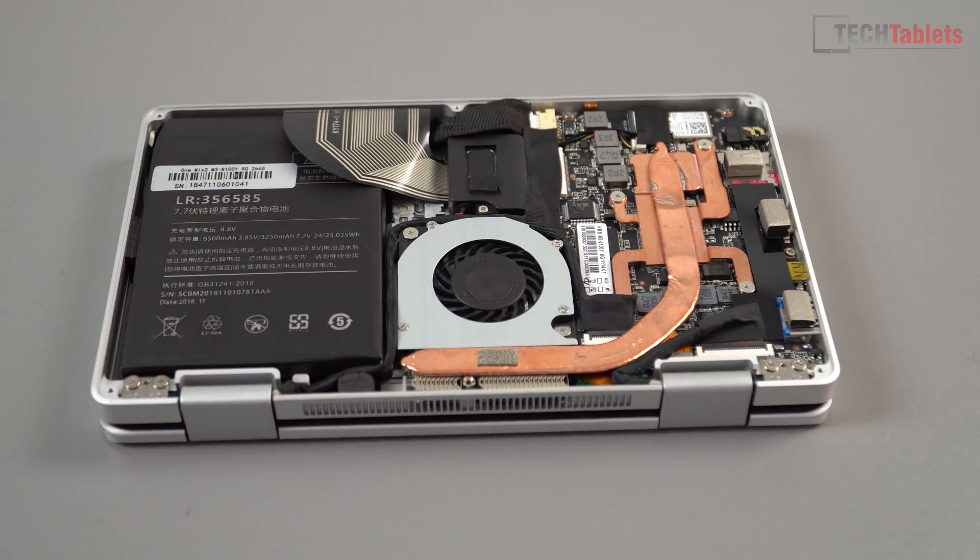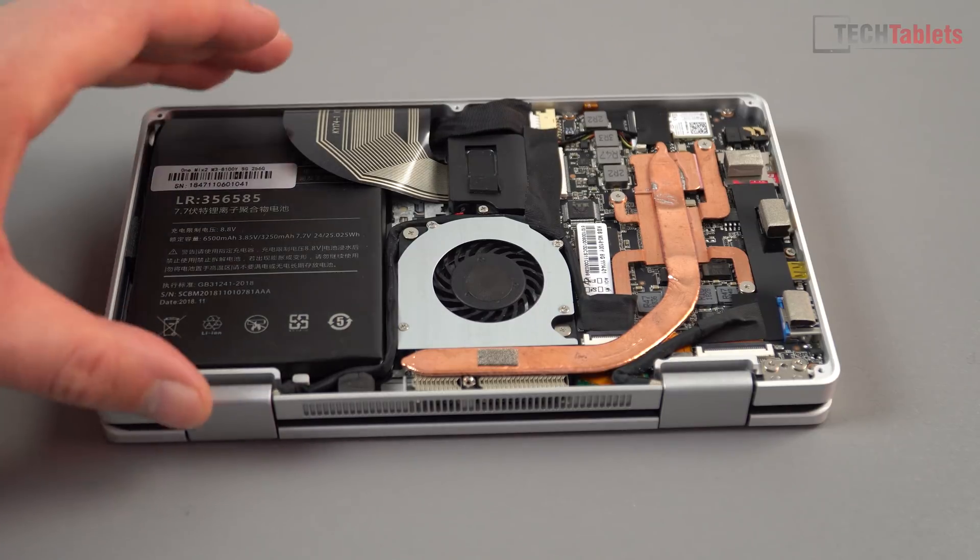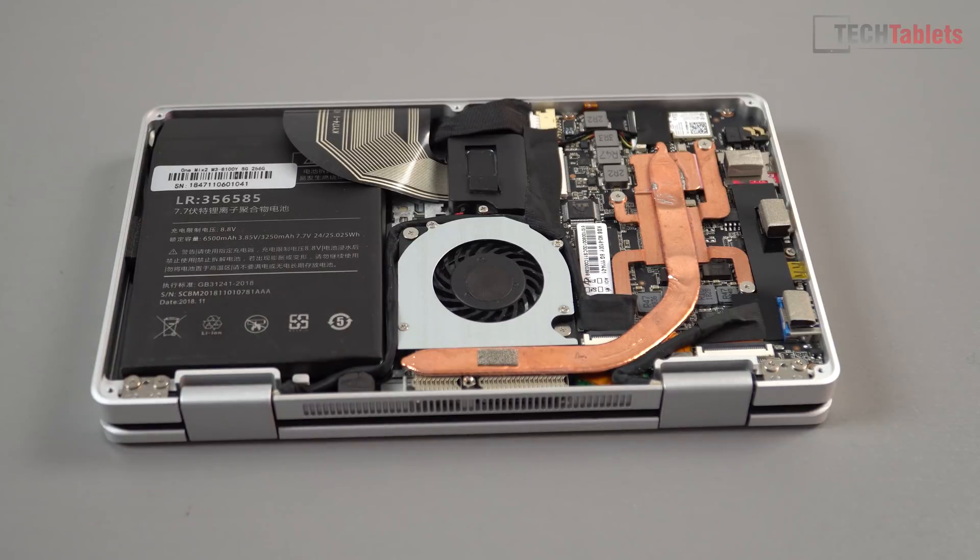The battery is 6,500 mAh, but battery life is one of the cons — it only lasts about three and a half to four hours maximum in my testing over two weeks. Charge time is okay, just over two hours and twenty minutes via the Type-C port. There is active cooling with a fan, and that's another con — the fan can get a little irritating, especially when it ramps up to 100%, it's quite noisy.